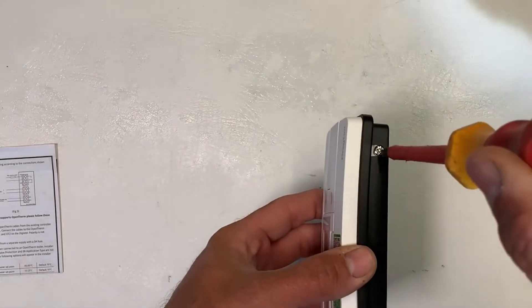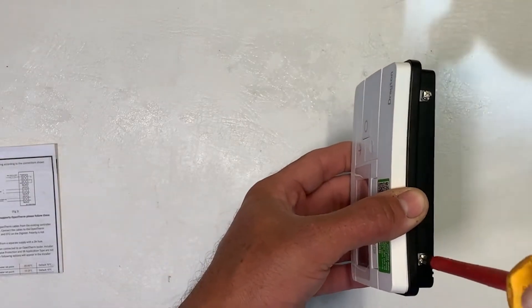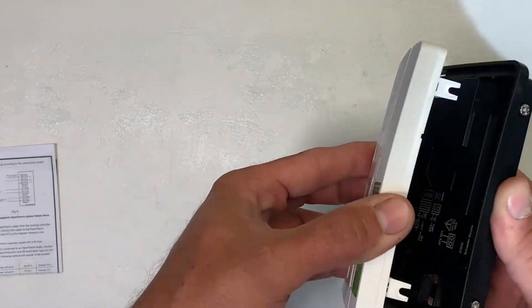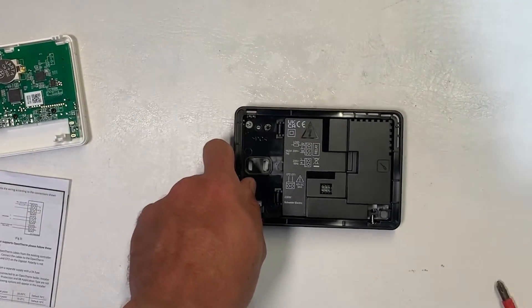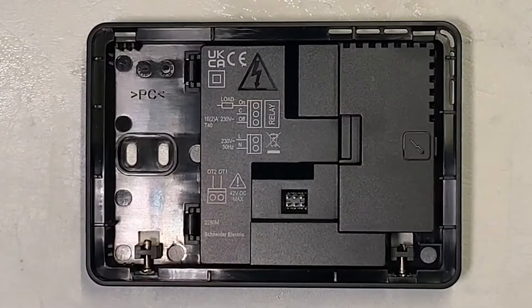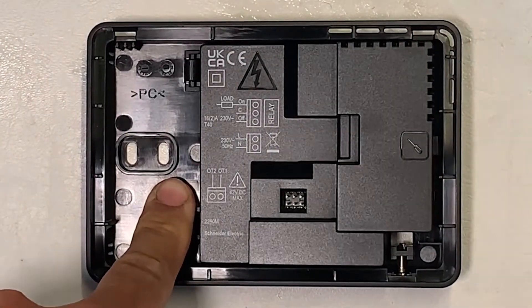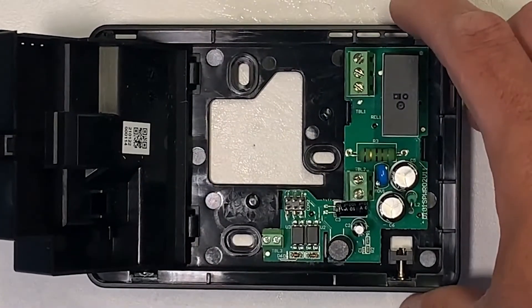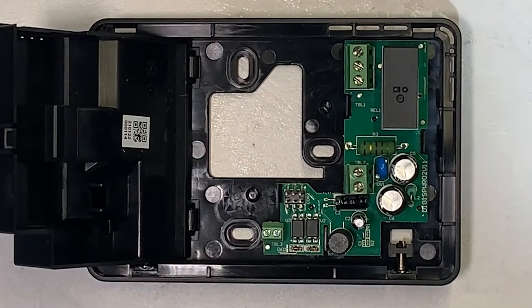To access the inside there are two screws underneath — loosen off both of those screws and then the top face splits from the backplate. The backplate itself has a hinged cover, so all of the terminations and all of the mains wiring is housed behind this cover and requires a screwdriver to pop it open. Should the customer ever need to replace the front face, they don't need to go anywhere near the terminations.